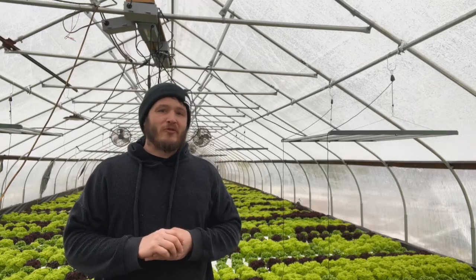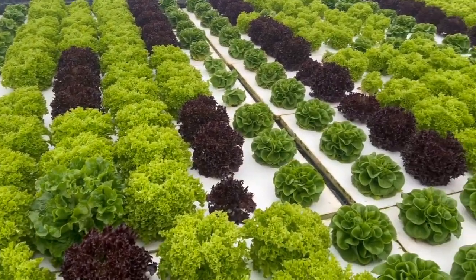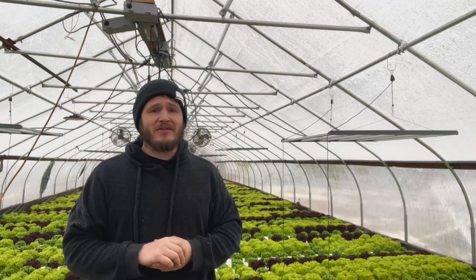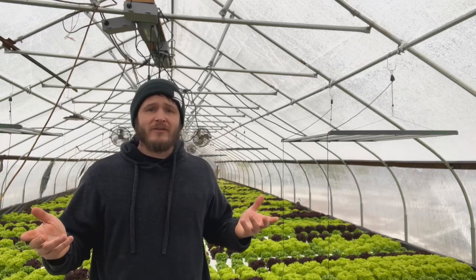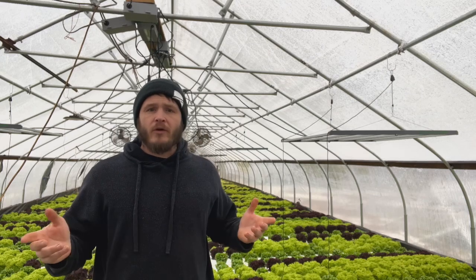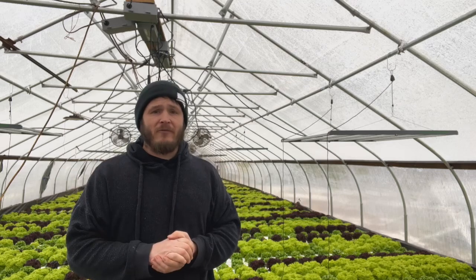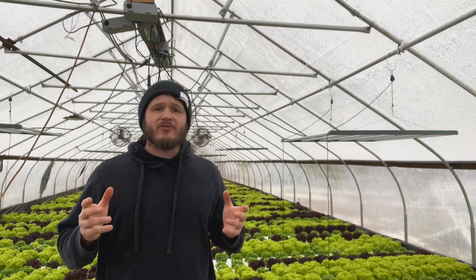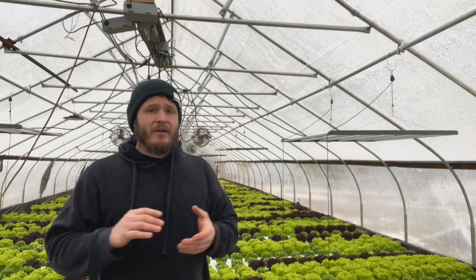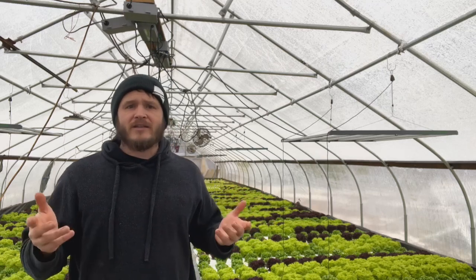What if I told you that you could double your greenhouse plant growth without blowing up your heating bill? It sounds impossible, right? Well, that's exactly what I did and I'm about to show you how you can do it too. It's really good to have you here, thanks for watching. If you're someone who's sick of slow plant growth during the winter months or worried about skyrocketing energy bills, I think this video is going to be really helpful for you. I want to share this game-changing strategy that completely transformed my greenhouse setup — I've been testing this for about a month now and it's not just a theory anymore, it's actually working.